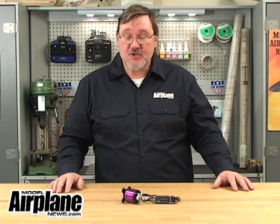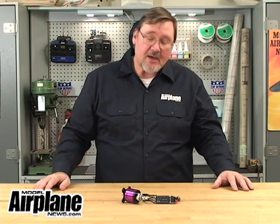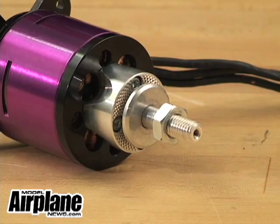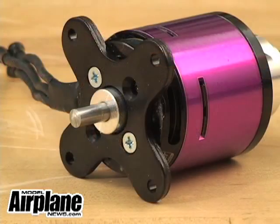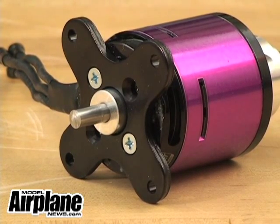The recommended current for it is 45 amps with a 70 amp surge, and ideally for 5S 5000 milliamp battery packs of about 17.5 volts. It has a 6mm output shaft, and it comes with a very stout and nicely machined prop adapter, and a 4-point attachment motor mount for firewall installations.